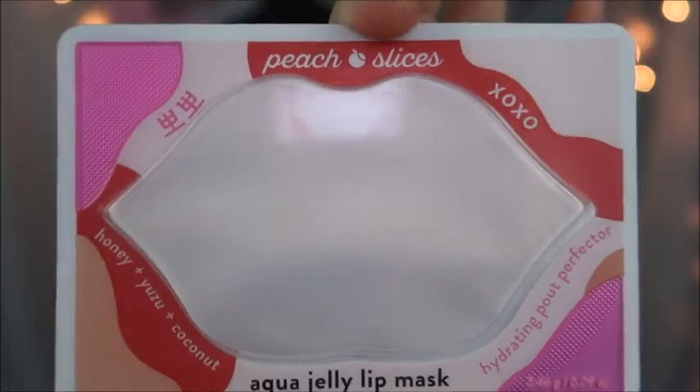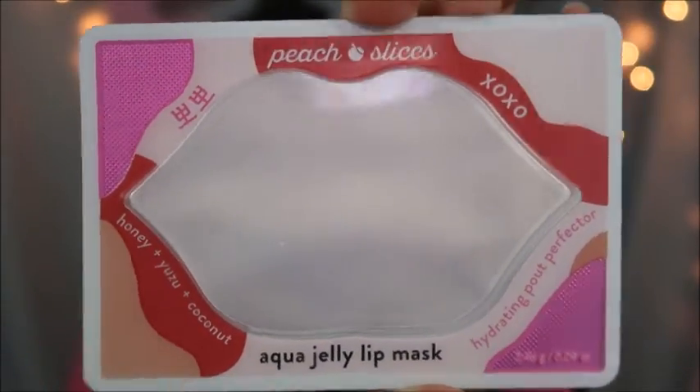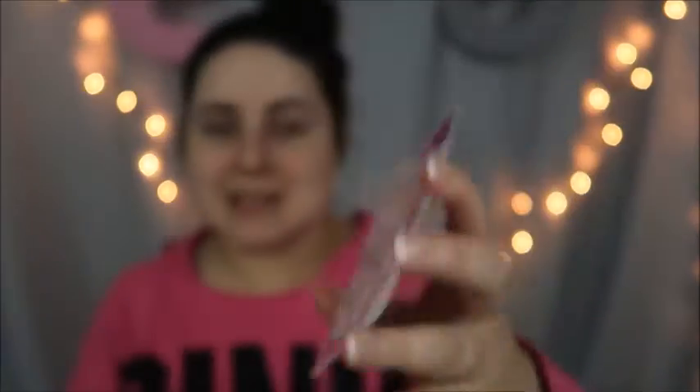This mask is from the brand Peach Slices. I've never heard of this brand. I'm going to show you what it looks like — it looks like this. It says 'Peach Slices' at the top, and the lip-shaped clear middle part is the actual mask. I just put that right over my mouth area.